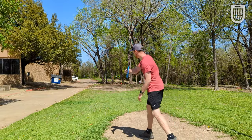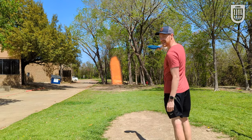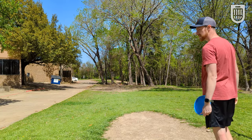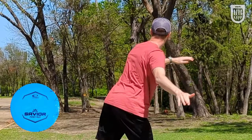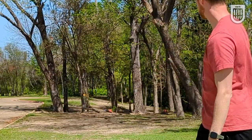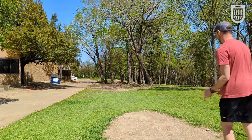Hole one is 212 feet, pretty dead straight. I'm going to try to hit this with a tiny little bit of flex into this first gap and have it die down right next to the basket. I'll try to throw the Zone low too so we can get a good comparison.